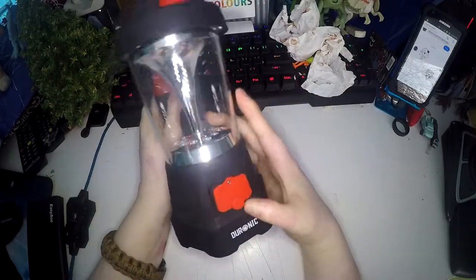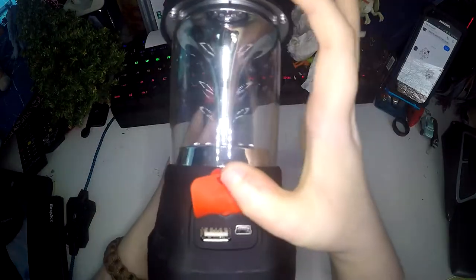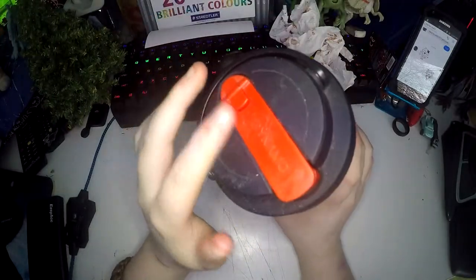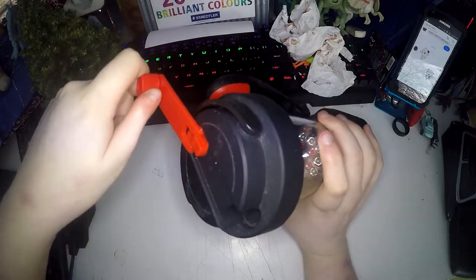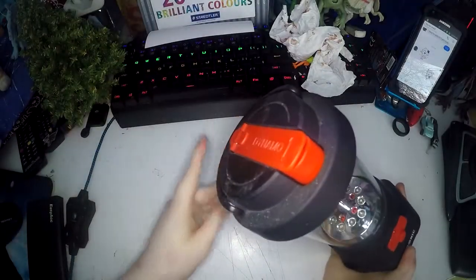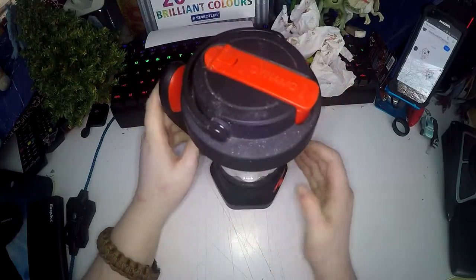This is rechargeable so you can either plug it in here and recharge it from the mains or your computer, or it has a wind-up charge feature at the top. As it is a lantern it's got a hanging hook here which is really helpful, but it also just sits flat.